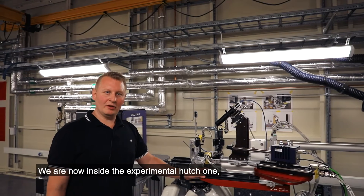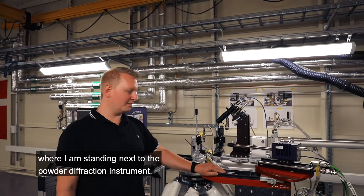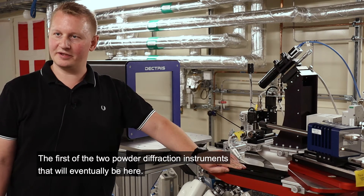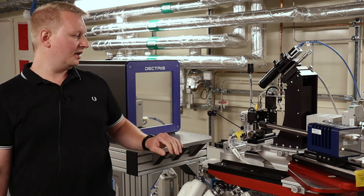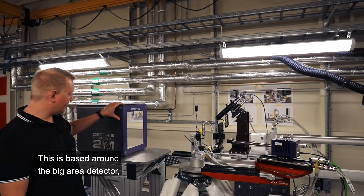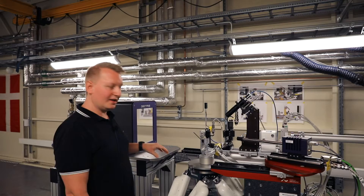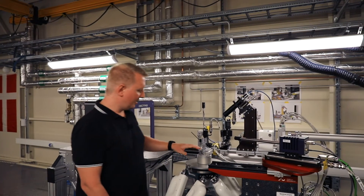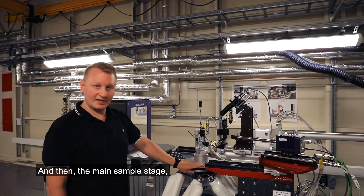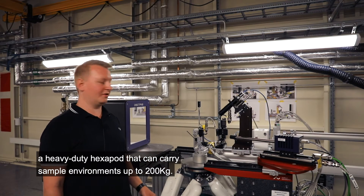We're now inside experimental hutch 1, where I'm standing next to the powder diffraction instrument — the first of the two powder diffraction instruments that will eventually be here. This is based around a big area detector, a Pilatus cadmium telluride for high energy that can do 250 Hz. And then the main sample stage, a heavy-duty hexapod that can carry sample environments up to 200 kilos.